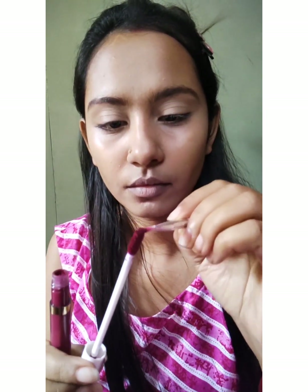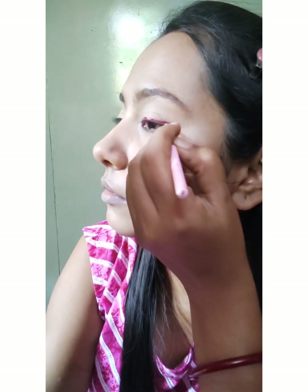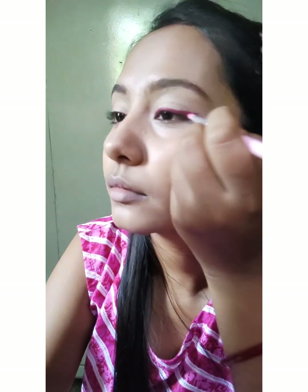Now after eyebrows, I'm going to keep my eye look very simple. For that I'm going to take the My Glam liquid matte lipstick in the shade LM08. I'll take a small liner brush, pick up the color from the lipstick, and draw a small winged liner very carefully. This color looks great. The matte liquid lipstick works perfectly as eyeliner — it stays intact even if you are sweating, it will not spread or transfer. I have completed both eyes using the liquid matte lipstick.